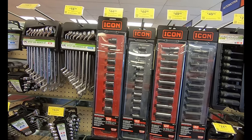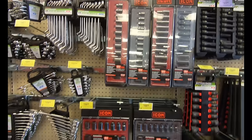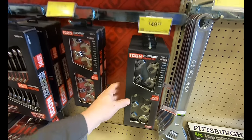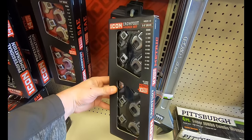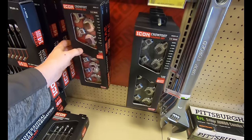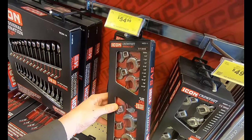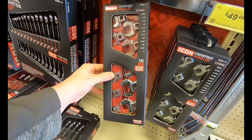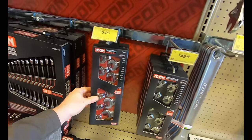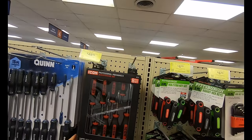Icon impact sockets — you probably won't have any problems with them, but if you do, they have a lifetime warranty. Here we have the metric 10-piece crow's feet in the Icon brand for $50, as well as the SAE set — you get one extra piece so it runs $55. Both of these sets look vastly superior to the standard Pittsburgh Pro crow's feet, so that might be something you want to pick up.